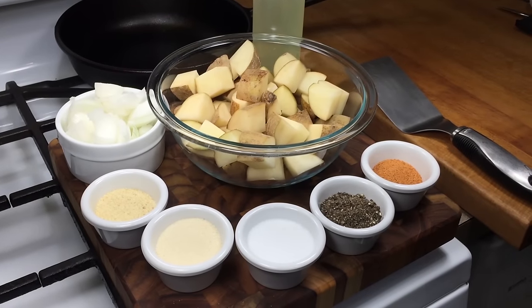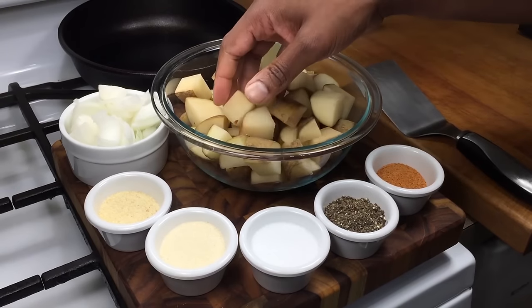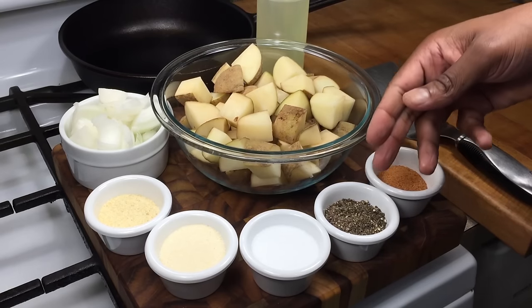Hey guys, today I'm going to show you how I make fried potatoes and onions in a cast-iron skillet. All you need are some cubed potatoes, chopped onions, granulated garlic, granulated onion, kosher salt, freshly ground black pepper, and some seasoning.